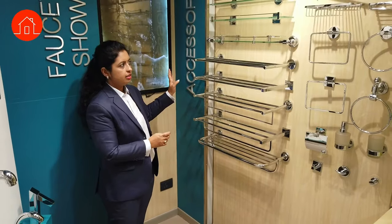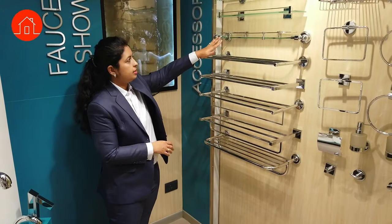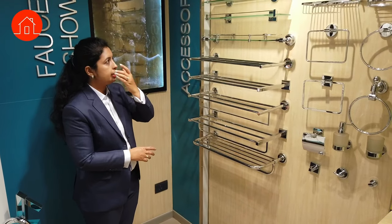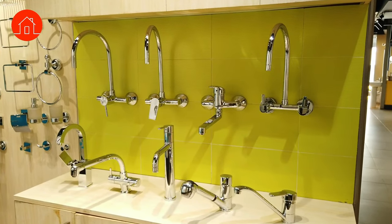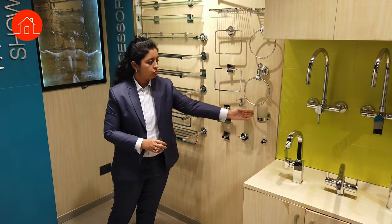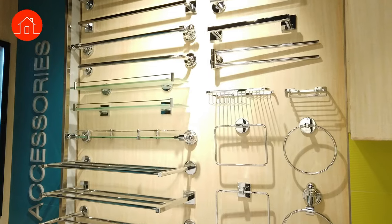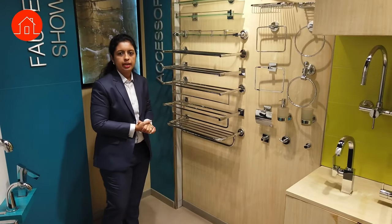These are all the bathroom accessory options: towel racks, multipurpose shelves for shampoo, bottles, and soap dishes, single towel bars, small towel racks for near the wash basin area, toilet paper roll holders, liquid soap dispensers, toothbrush and paste holders, robe hooks for behind the door, and shower baskets for soap and loofahs. More options are available in our catalogue and website.